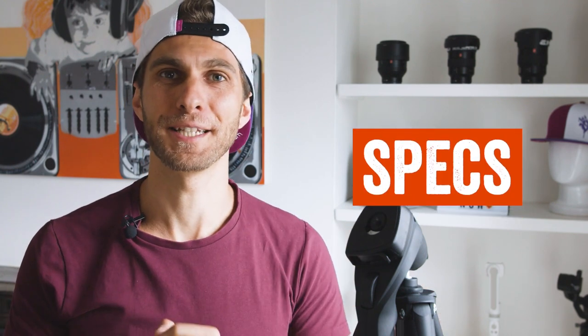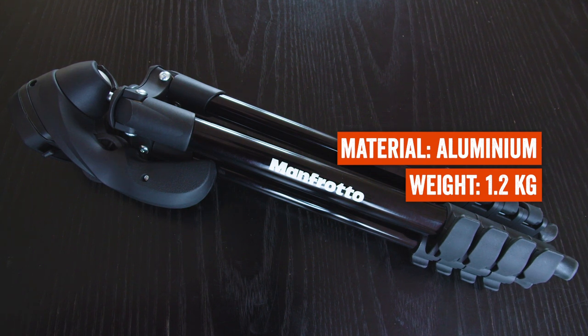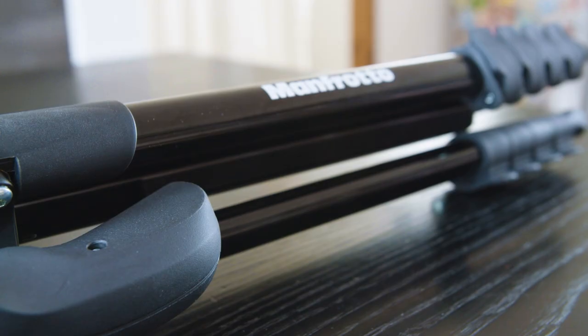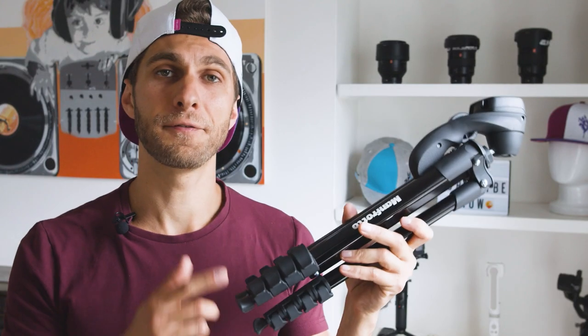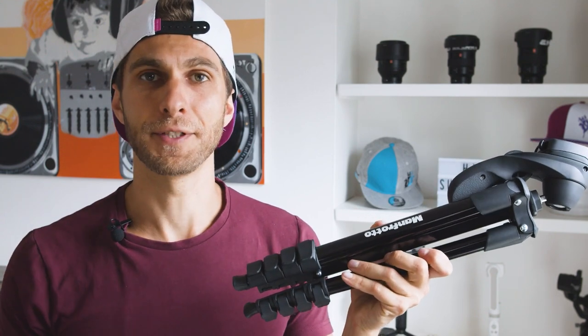Let's talk about the tripod and the specs. The material is aluminium, it's very light — the total weight is 1.2 kilograms. Again, it was one of the lightest tripods I found for traveling. It has five-section legs, which means we're going to have five different sections.